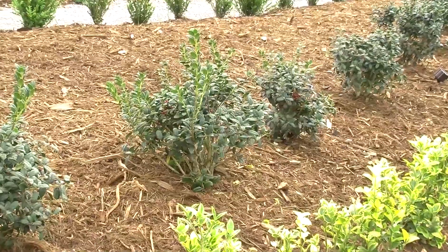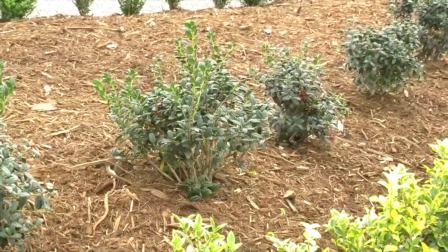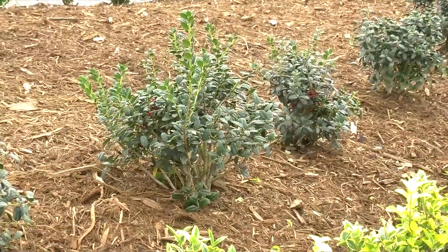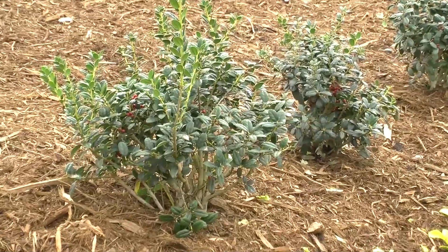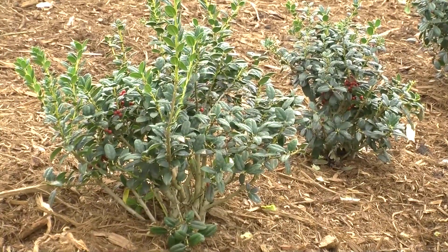So here's what I did. I first start off with a hedge which is holly — this is called Dwarf Burford Holly. Now it's small right now but it can get at least eight or nine feet tall. Our intention is to keep it about three feet tall.